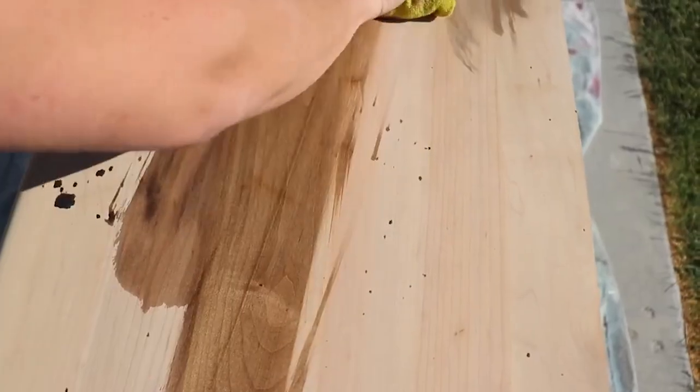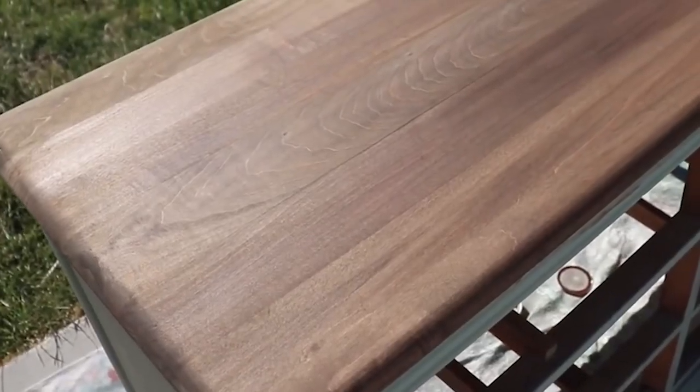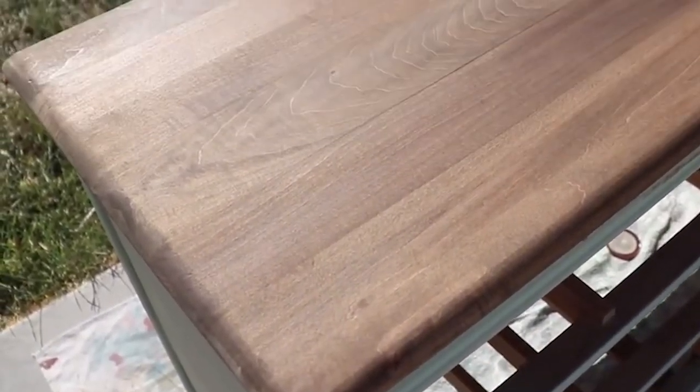Next we're ready for staining. If you just water down a brown milk paint 10 to 1 you can make a faux stain. Here we're using DIY's White Swan and wiping it back to give it an aged barn wood look.